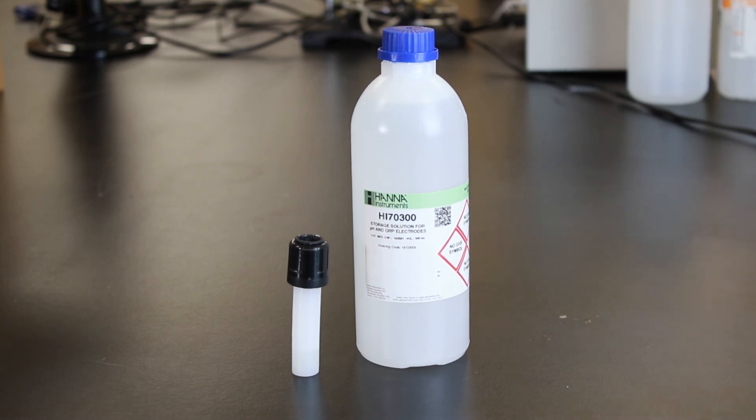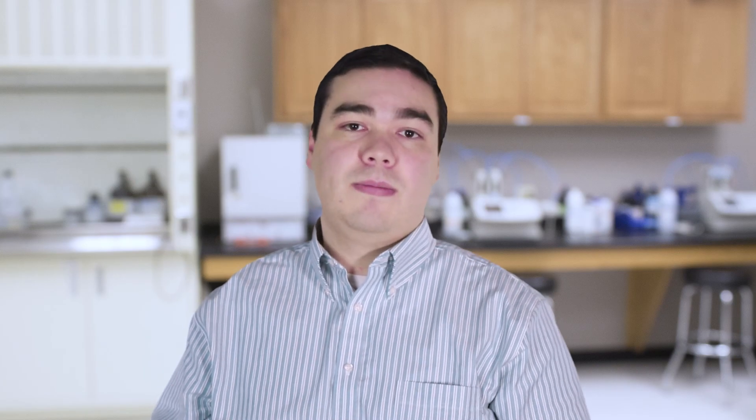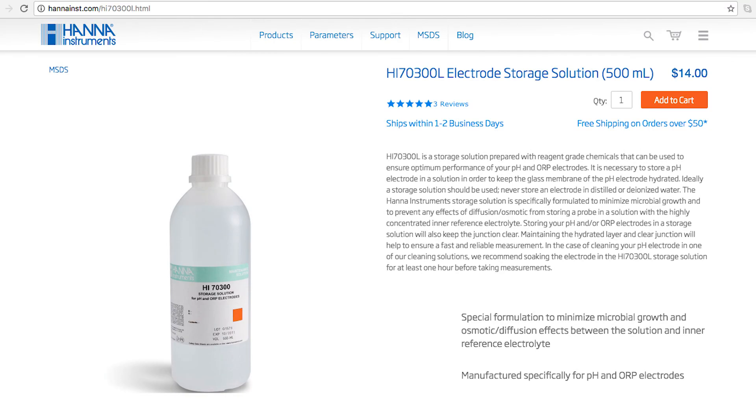Without proper storage, the electrode gets dehydrated. It's best if you rinse and store your electrode after every use. We recommend our HI70300 bottle of storage solution. If you don't have storage solution, pH 4 buffer works too.